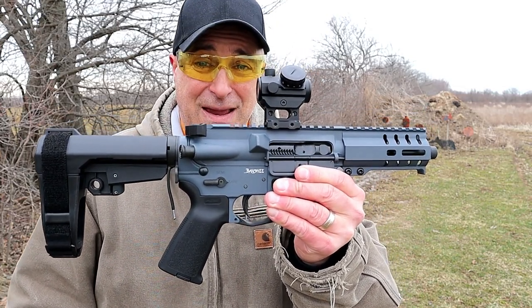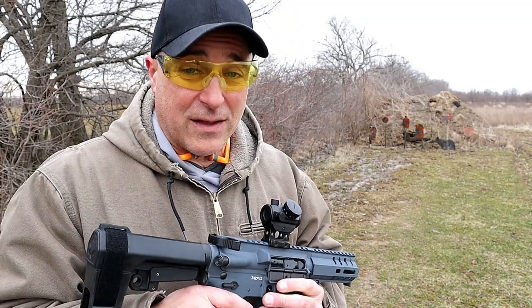Let's go ahead and load up this mag — actually, I have another one completely loaded up. Let's fire it.